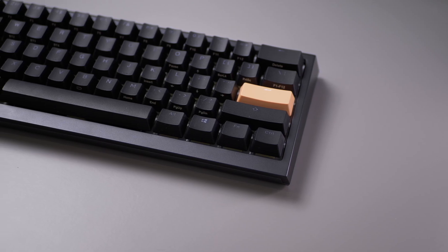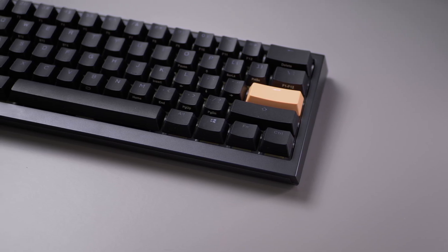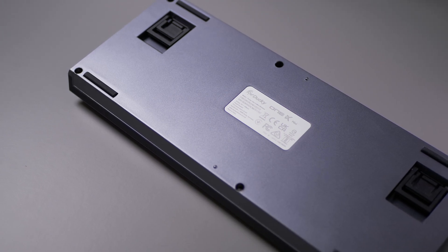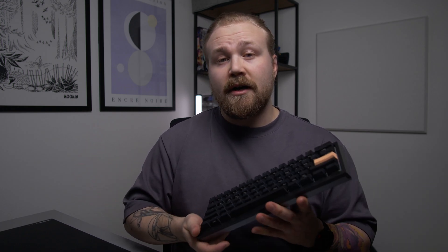Hi guys, today we will take a look at the newly released Ducky One X 60% keyboard. This is quite an interesting release since it is not a Hall Effect keyboard nor a mechanical keyboard. Instead it is working with induction, which is something completely new in keyboards.